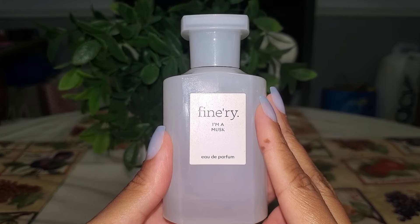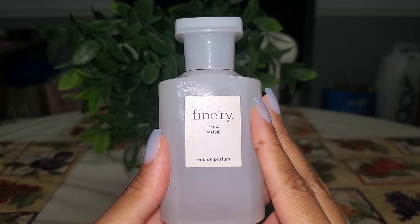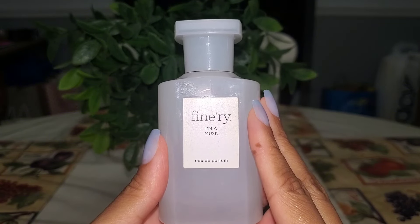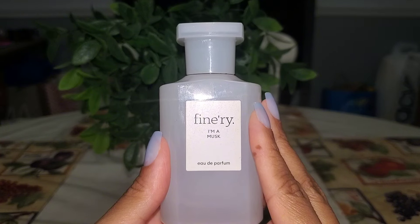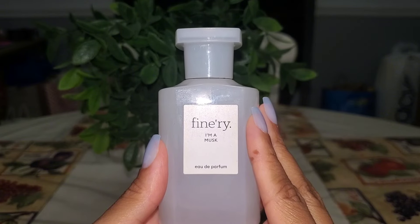Really enjoyed I'm a Musk from Finery. This is a nice fresh clean kind of linen powderiness to it. Definitely will repurchase this one because I'm just a fresh fragrance lover. On me it had pretty good lasting power, and I wore it on its own and layered it with other things in my stash. I would definitely pick this one up again if it's still available.